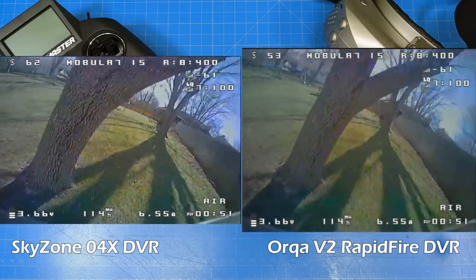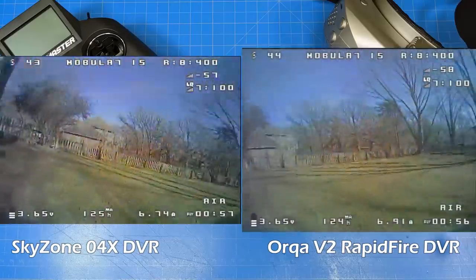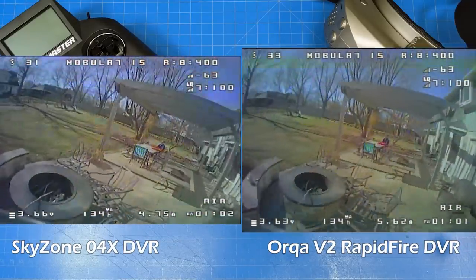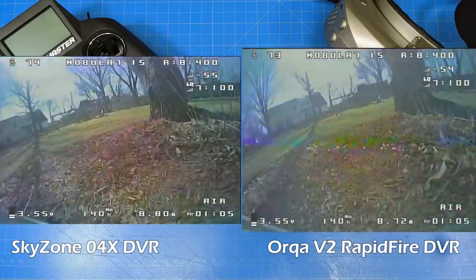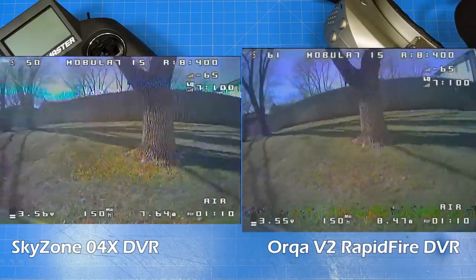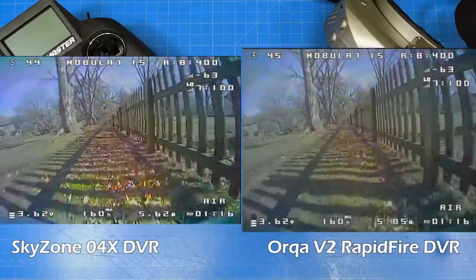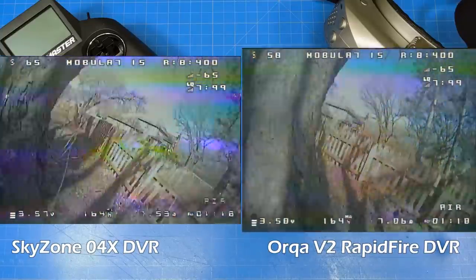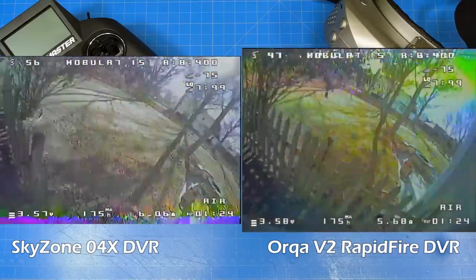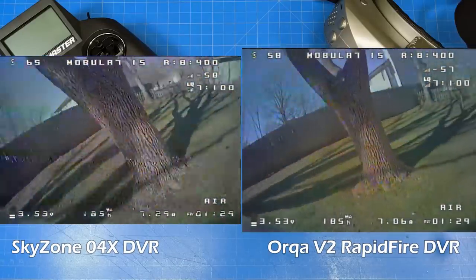They're both 60 frames per second DVR. I'm going to show just the first part of this flight so you can see how everything is in sync, because when we get to the end of the flight we find it's no longer in sync — specifically with the Skyzone goggles. I suspect the Skyzone goggles are skipping some frames and not recording every frame, while the Orca goggle is recording every frame.